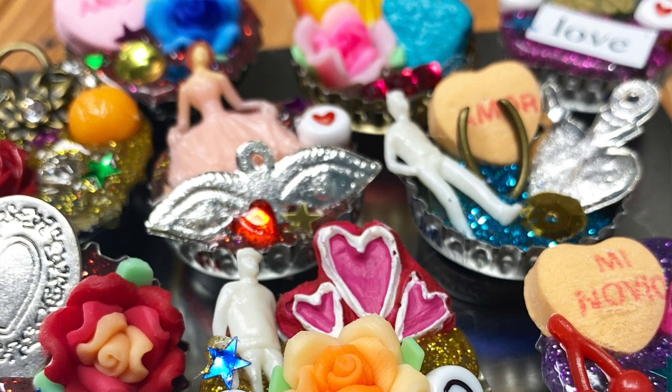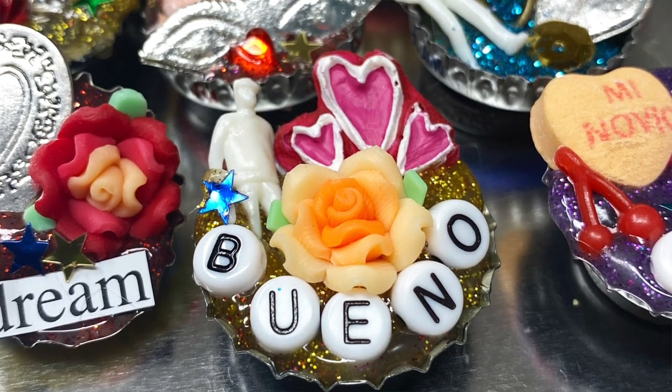Hey guys, it's Kathy, Crafty Chica! I have a super fun project for you guys today. This is an old-school project I've been making for years — these really fun little bottle cap shrine magnets. Who doesn't have bottle caps laying around the house?